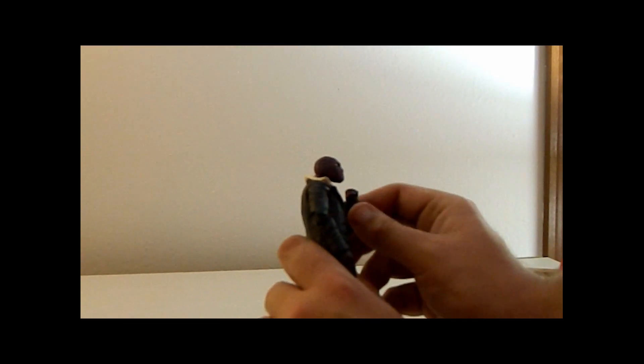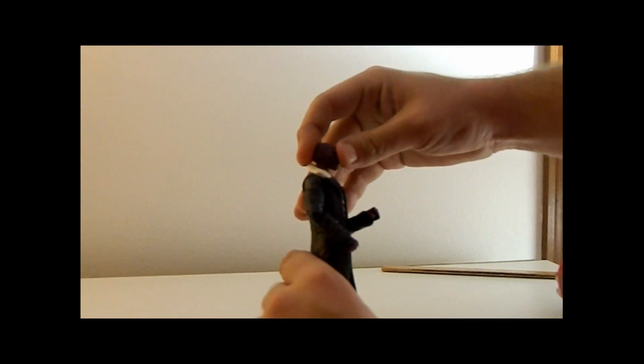Let's go ahead and switch out the hands. There we go — with his fist he can pump, so we can get the dancing Zemo pose. As for the masked head, I think I like his unmasked head better, but the mask does still look good. It honestly just makes him look like a bandit, doesn't really make him look as imposing — maybe because I'm a big fan of Civil War.